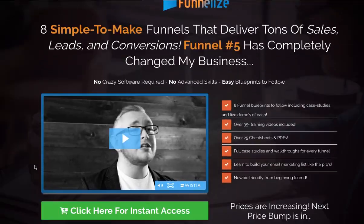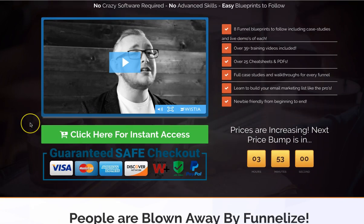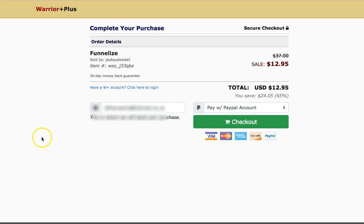Here we are at the sales page. I'm just going to click the buy now button here. There's no point in wasting time really. It's only $12.95 I think in the first day, but even so it's worth a lot more than that. I click here and get it straight away. While I'm recording it's going to take a while. I'm just going to enter my details here and purchase this product right in front of you, and then we're going to dive into the members area.